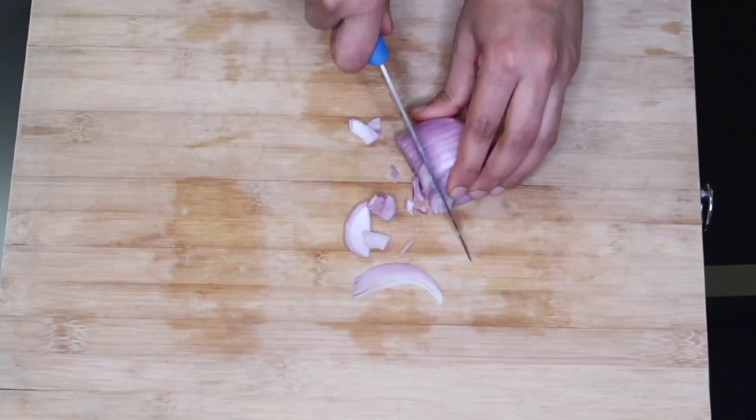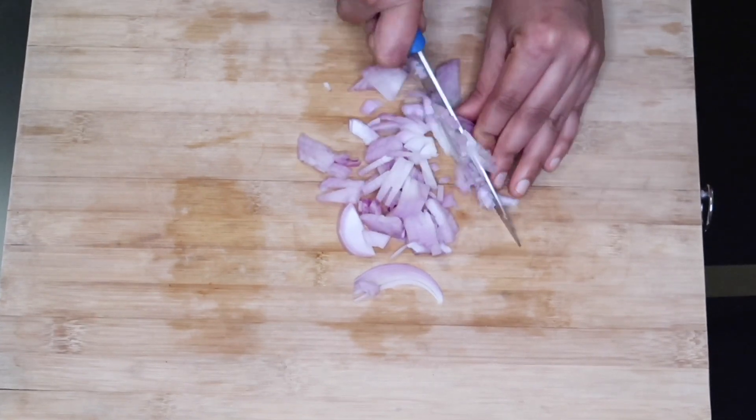Chop the pieces — we can cut half an onion. Chop the onion. Now we took it.